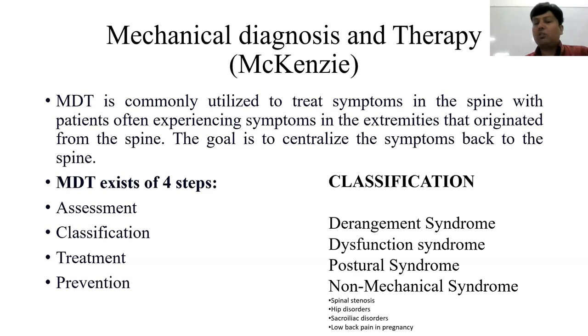The last MDT category is non-mechanical syndrome, which includes conditions like spinal stenosis, hip disorder, sacroiliac joint disorder, and low back pain due to pregnancy. These conditions cannot be treated with McKenzie techniques and require different treatment approaches.